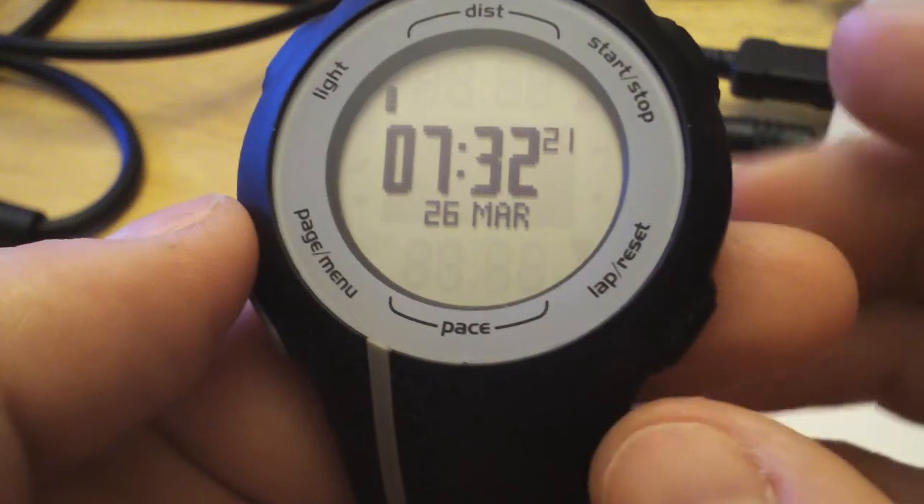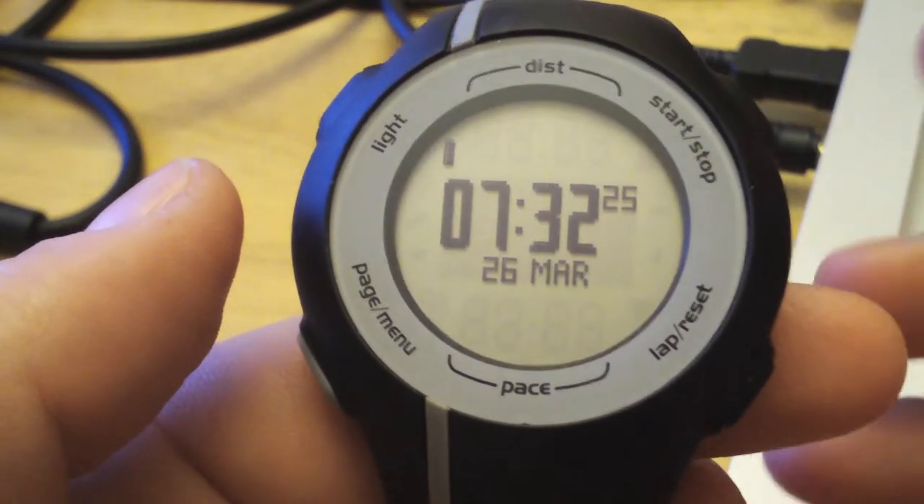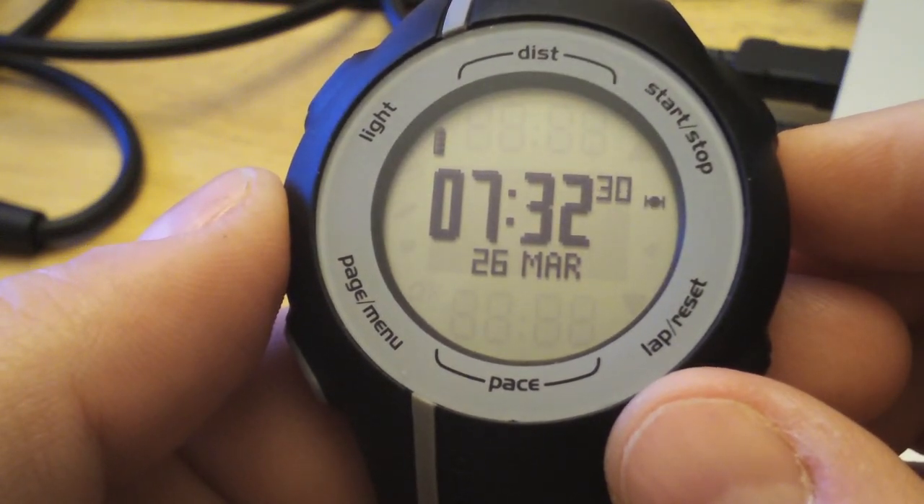Now you can go outside, go out for a run, or set up your heart rate monitor — a few other things I'll cover in other videos. But other than that, that's how you get up and running with your Forerunner 110.